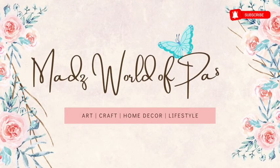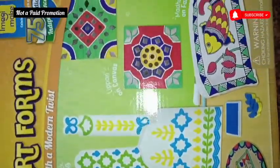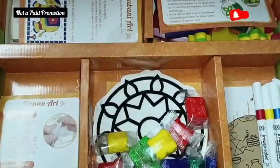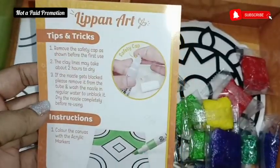Hey friends, welcome back to my channel Mads World of Passion. Today's video is specially made for kids who are interested in art and craft or who want to know about the Indian traditional art forms.